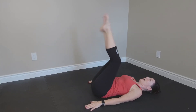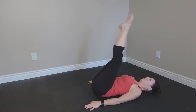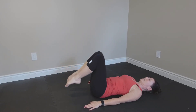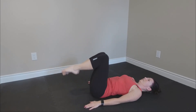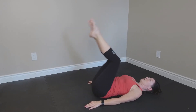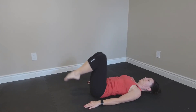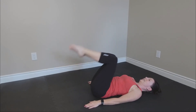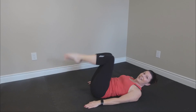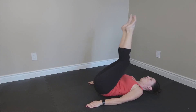Reverse curl — up, down, tap. This is our last move. Can we go a little bit faster? Let's go — up, up. Lower abdominals, let's not forget them. Four more times: four, three, two, and one.